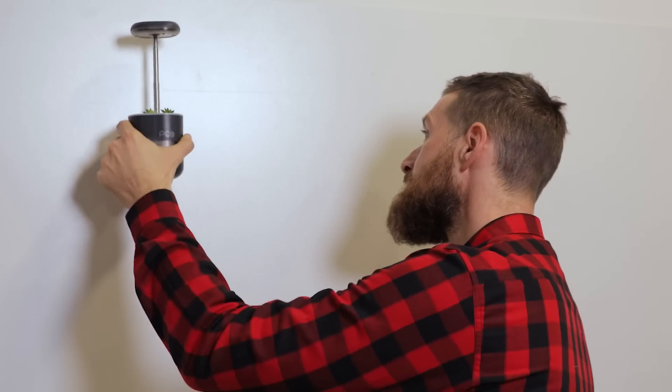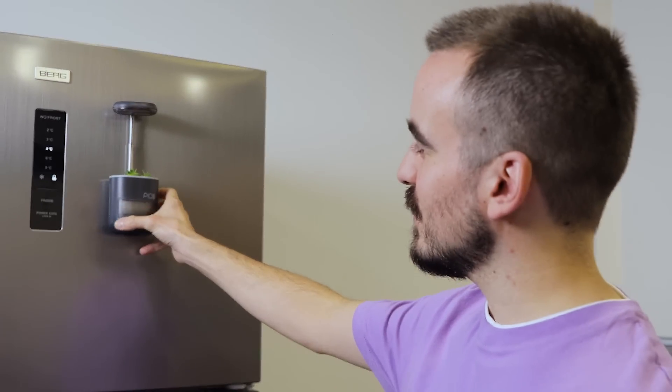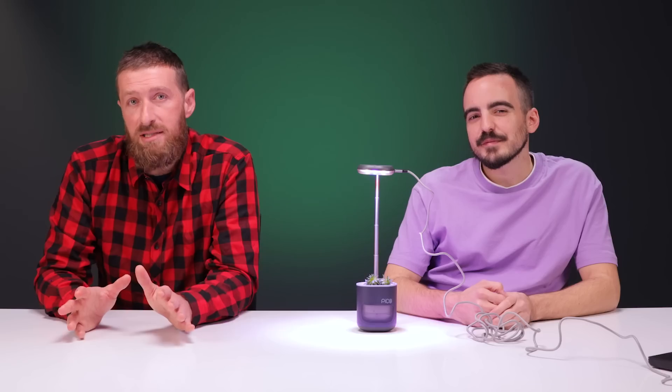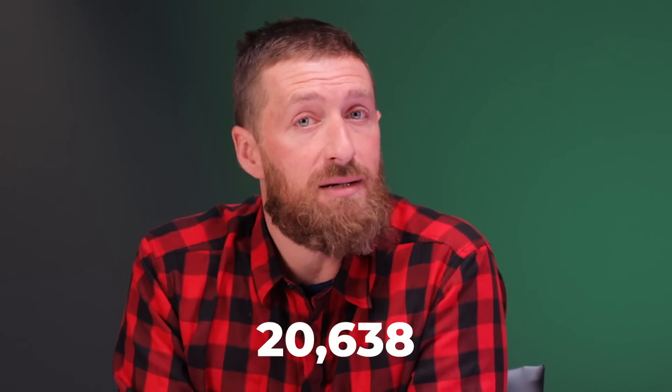Let's put it to the test and take it to the kitchen. Whoa, that's a strong magnet right there. When we look at their crowdfunding campaign, they're present both on Indiegogo and on Kickstarter, with a total of $1,769,510 raised from 20,638 backers. That's pretty impressive.